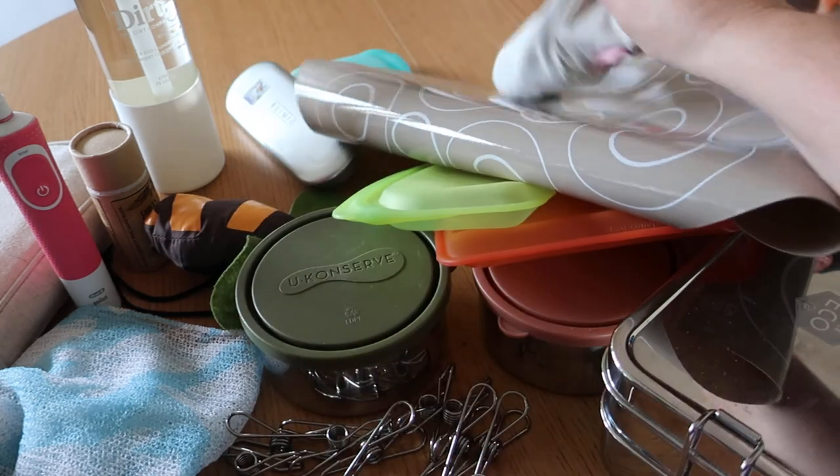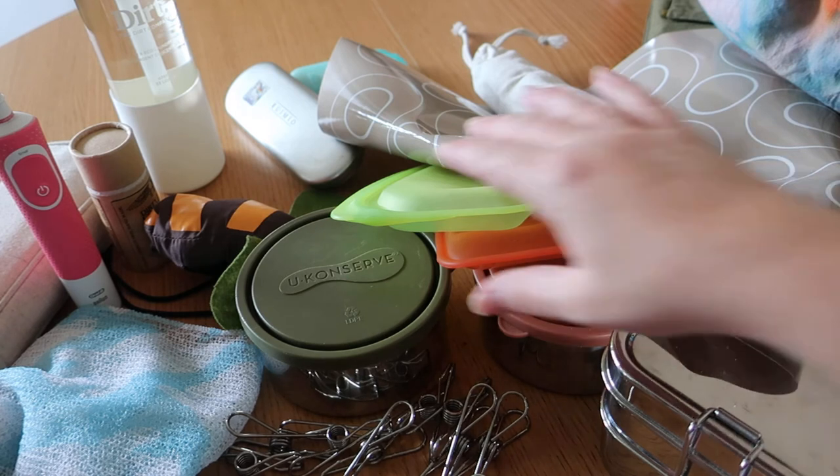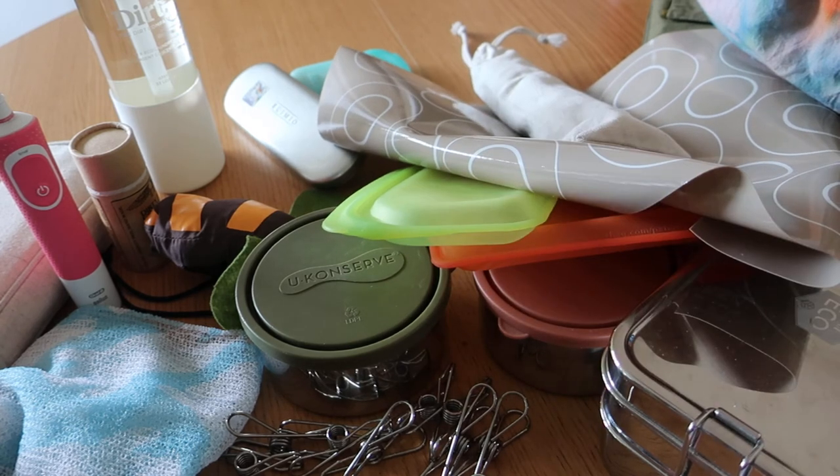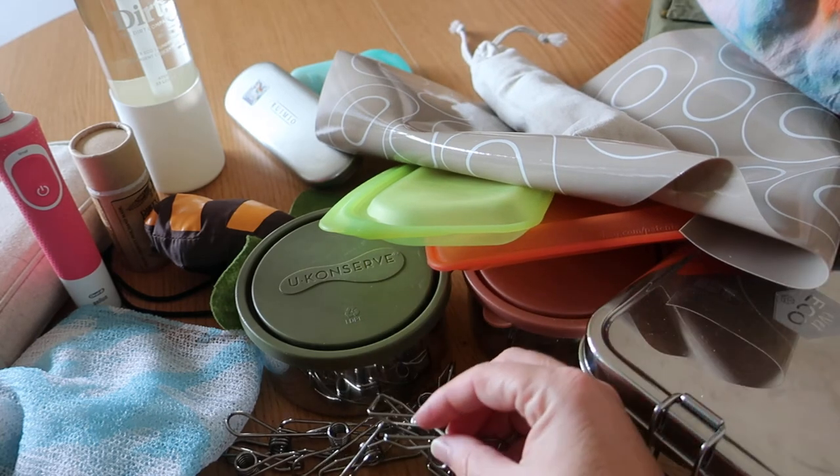Like this — nesting containers, straws, stasher bags, nesting containers, bento boxes, stainless steel pegs.